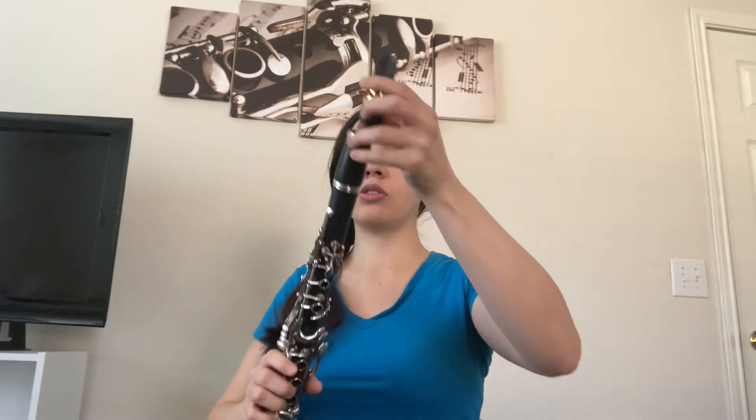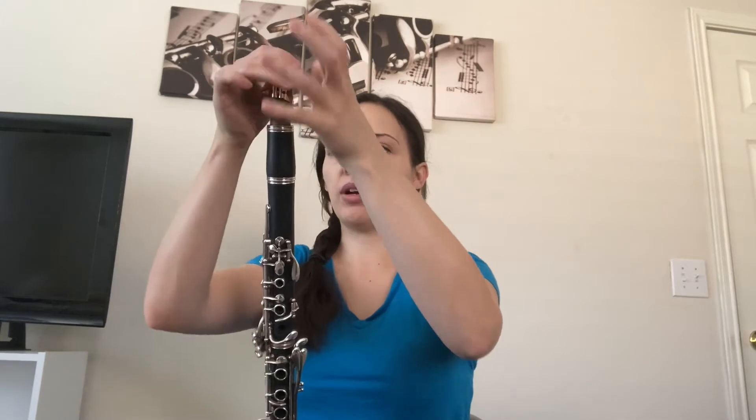The ligature is what's going to hold on the reed, which we'll talk about in just a second. I'm going to leave my reed off for now and twist the mouthpiece into the barrel. The open part of the mouthpiece where the hole is faces towards you. I did this wrong the first time — I thought it should face out like a recorder, but that's not the case. The recorder is kind of backwards from the actual clarinet. The hole faces towards you.